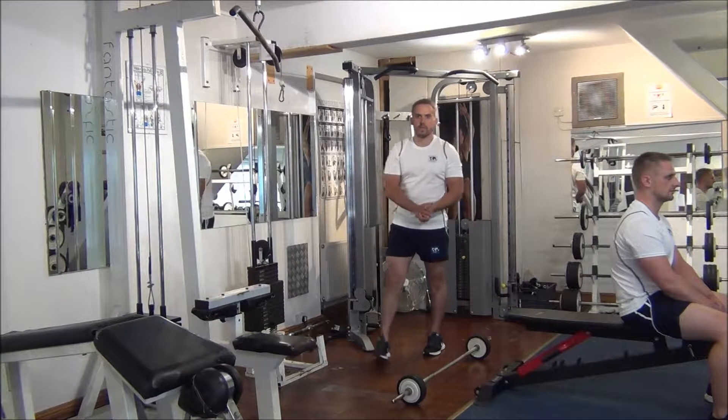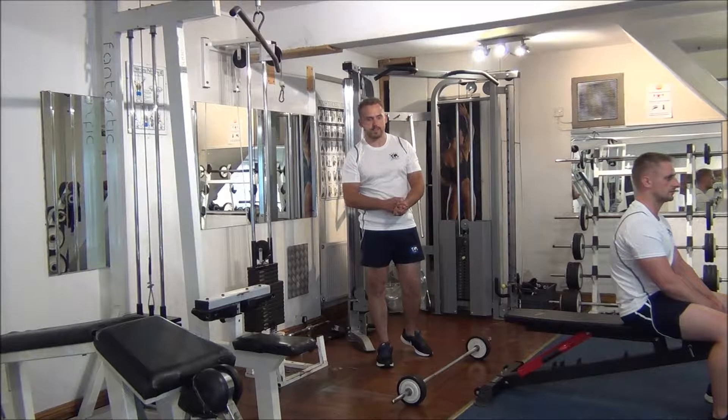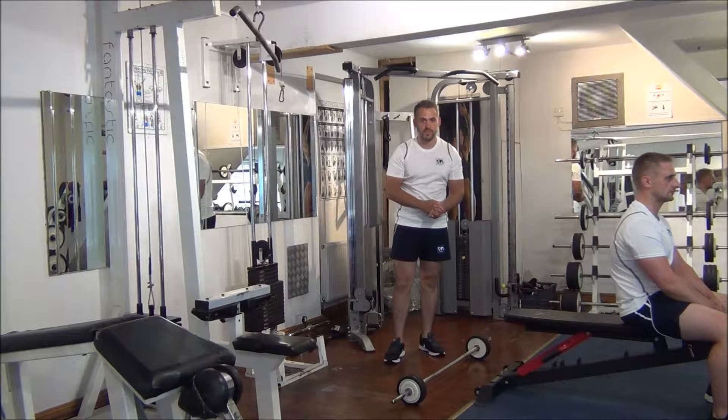The next exercise is going to be a pre-exhaust for the lats. This time we are going to do the barbell pullovers followed by wide grip chins.